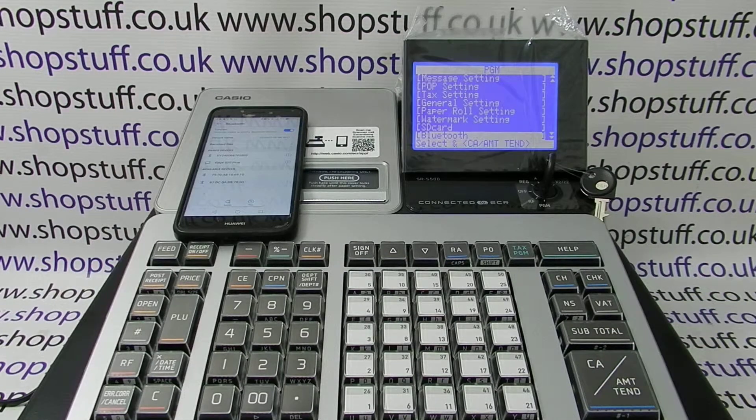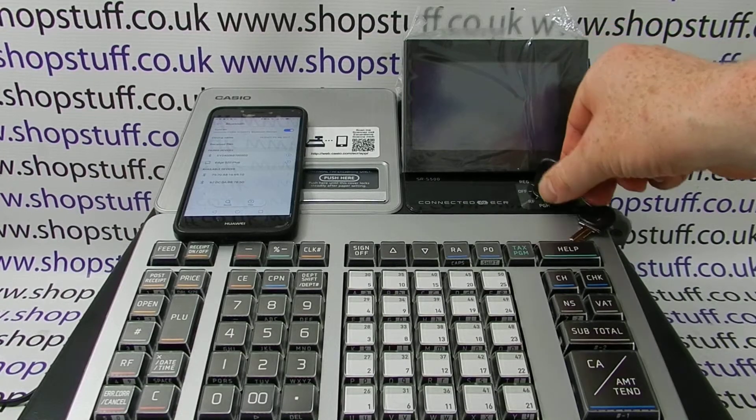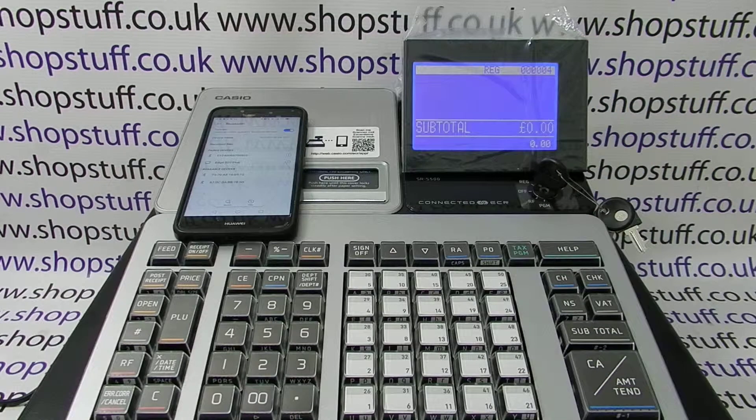So you press Subtotal, Subtotal again, Subtotal one more time, and then you can turn the key back to the register position. Your smartphone is now paired with the register for use with either the sales reports or for programming the machine. There'll be plenty of videos appearing on the screen now showing you how to do the programming or the reporting via the app. Thanks for watching this video and feel free to subscribe to our channel.